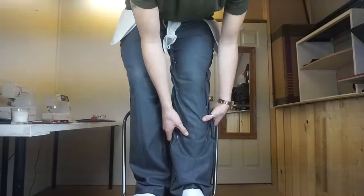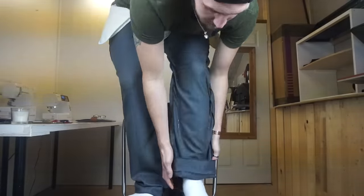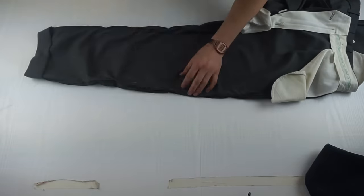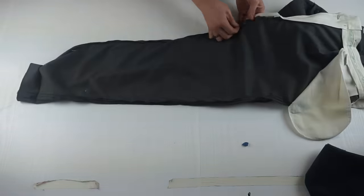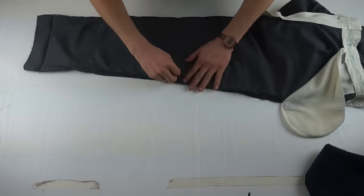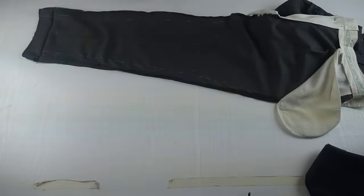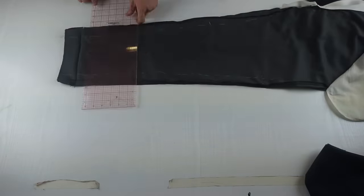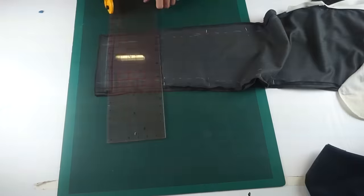Fold the trouser leg up from the bottom to the desired length that you want and just put a pin in right at the bottom where the fold line is. Then take out the pins and even out the line right down the trouser leg with chalk. Make a mark at the bottom of the trouser leg where you put the pin and go down two inches from there — that is where you're going to trim off the excess fabric. Get out your rotary cutter and a ruler and trim the fabric off, then repeat this for the other trouser leg.